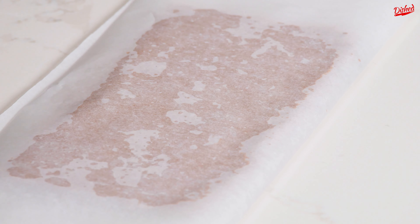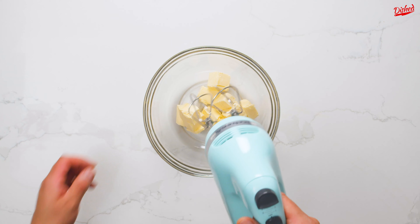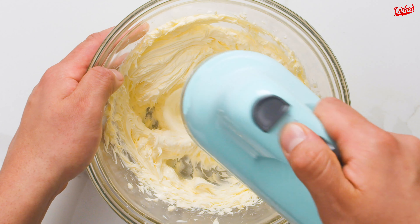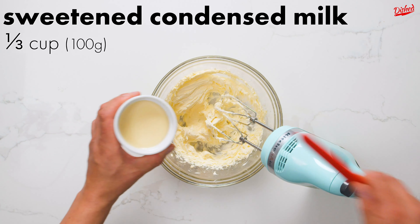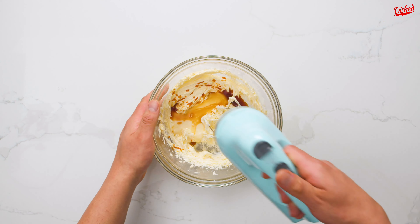Cover the chocolate-coated cake piece with parchment paper and chill while you make the next component, which is the chai buttercream frosting. Whip softened unsalted butter with an electric mixer or whisk until light and fluffy. Pour in a third of a cup of sweetened condensed milk, followed by 2 tablespoons of the chai syrup, then mix again until fluffy.